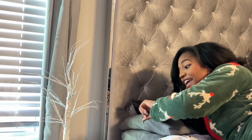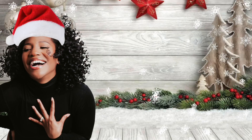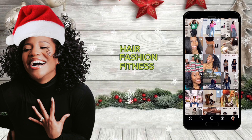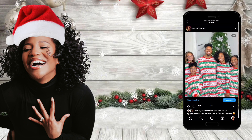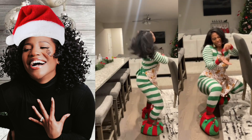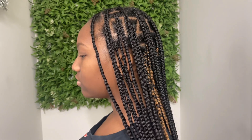It's Vlogmas! Hey guys and welcome back to another video. Today I'll be showing you guys how I did these knotless braids.